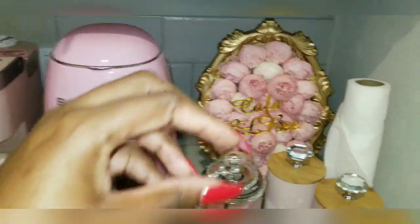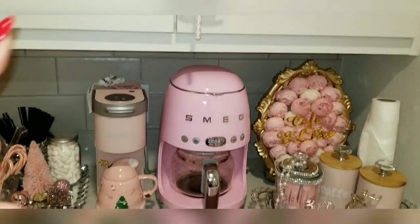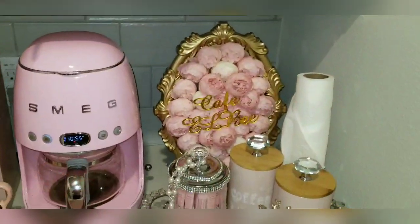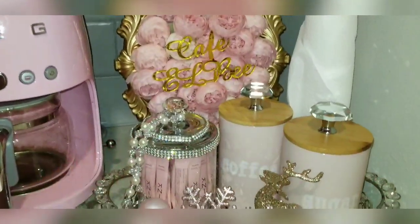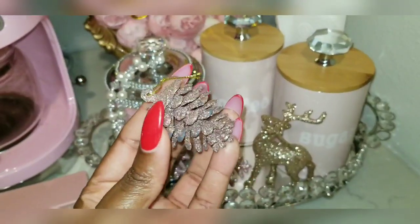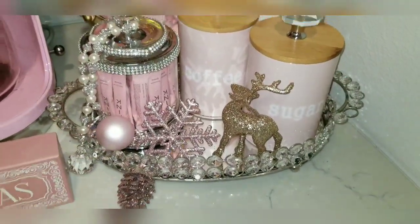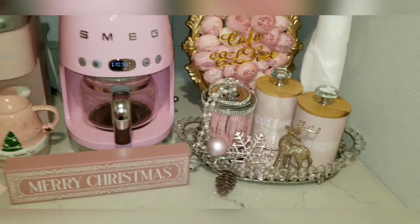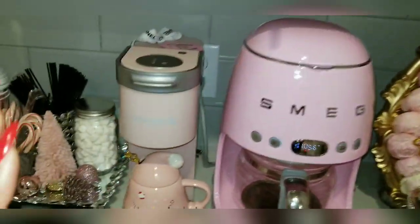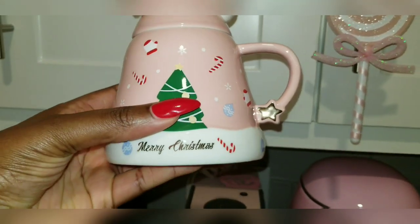I don't like overdoing decorations in certain areas. I don't want a coffee bar that's not practical — where I can't lift things or it's just too much clutter. I like things beautifully done with just a hint of Christmas. Even in bathrooms I don't like overdoing it. I have this ornament like an acorn from Walmart, and I just stick it in here or have it hanging off the side — just a subtle touch.